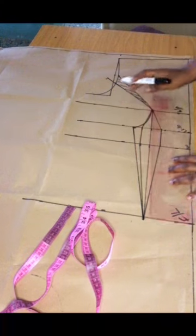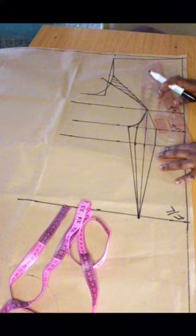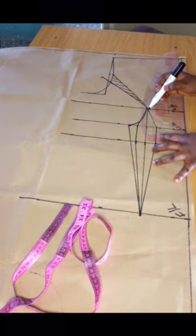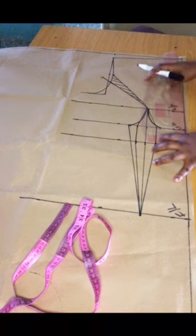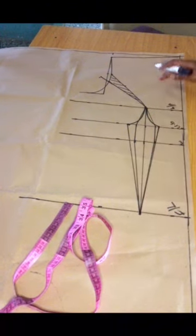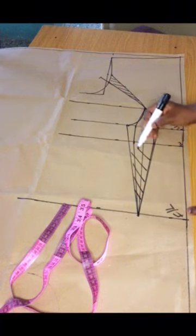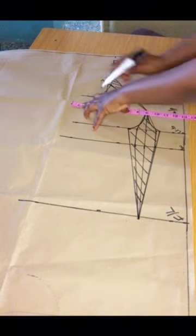This is the new point we are working with. I'll do the same curve on the midpoint and connect the new line to the existing dart leg. This becomes the new dart leg we'll be working with. I'm marking that part as what will be cut out.